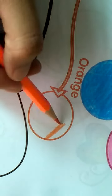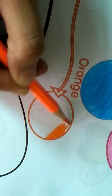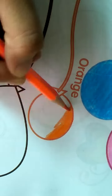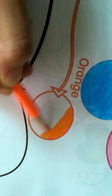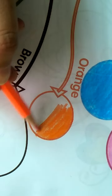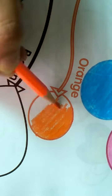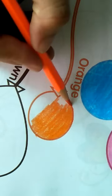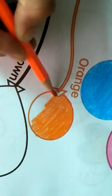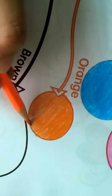Excellent! Color in one direction — orange, orange. And give no white, white. Excellent, color in one direction.